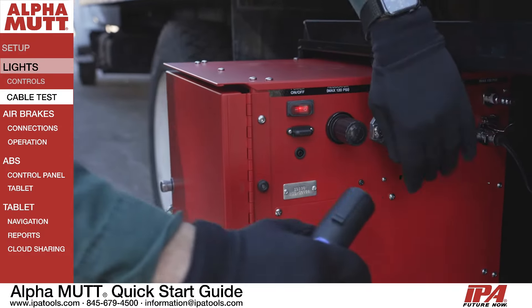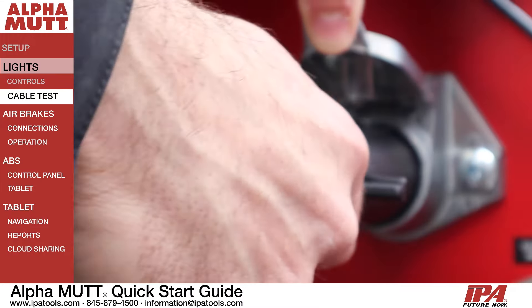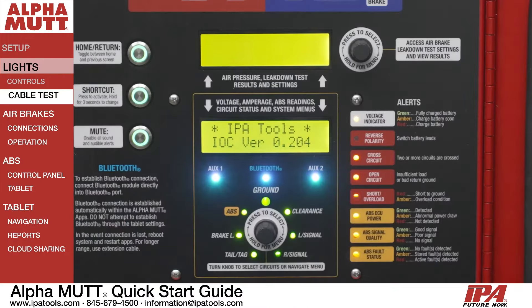Don't forget to perform a cable test prior to performing any testing. A cable test is an important function to verify proper pin connectivity.